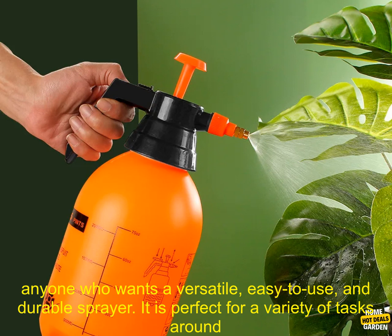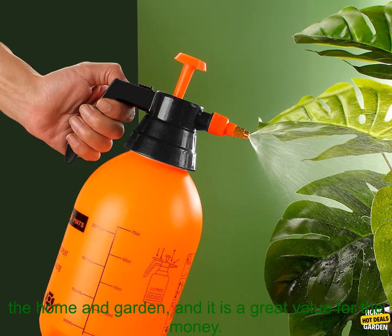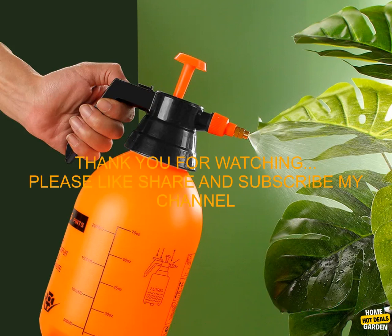Overall, the 2L and 3L Pump Pressure Sprayer is a great tool for anyone who wants a versatile, easy to use, and durable sprayer. It is perfect for a variety of tasks around the home and garden, and it is a great value for the money.